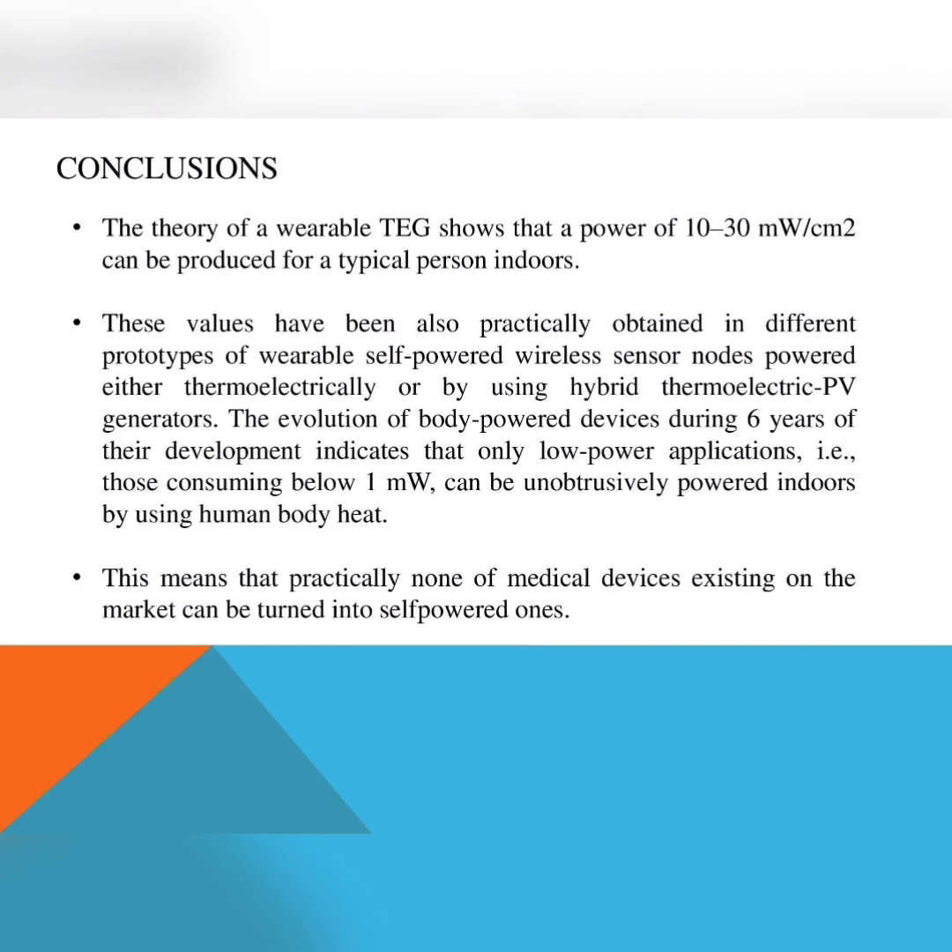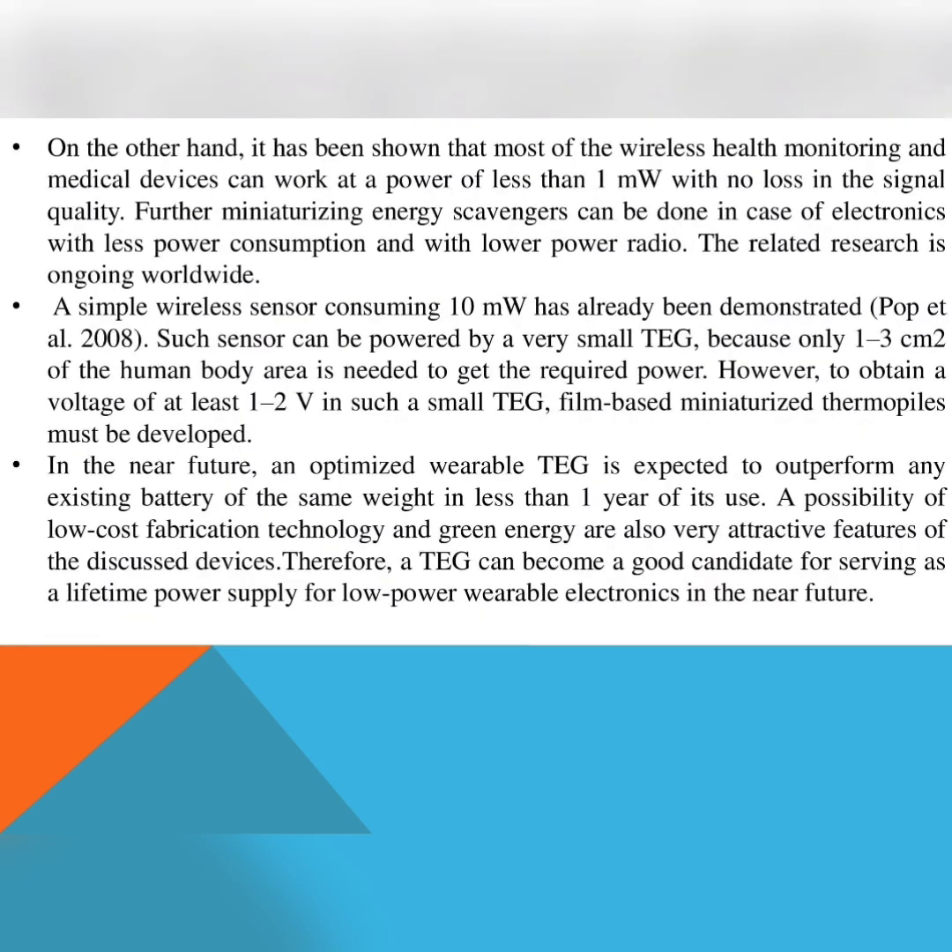This means that practically none of the medical devices existing on the market can be turned into self-powered ones. On the other hand, it has been shown that most wireless health monitoring and medical devices can work at a power of less than 1 mW with no loss in signal quality. Further miniaturizing energy scavengers can be done in case of electronics with less power consumption and with lower power radio.